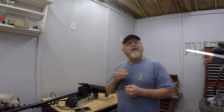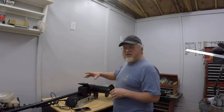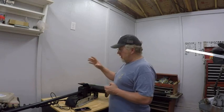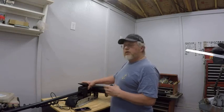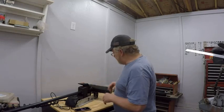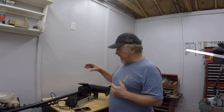Hey everybody, this is Jeff with Team Reel the Blues. I appreciate you taking time to watch my videos — if you have any questions or comments feel free to leave them, and if you're not a subscriber please consider subscribing. Today we're going to try to fix what I screwed up. What I have here is a 70-pound thrust Minn Kota Power Drive iPilot trolling motor — works really, really good, or it did until I bent my prop shaft.